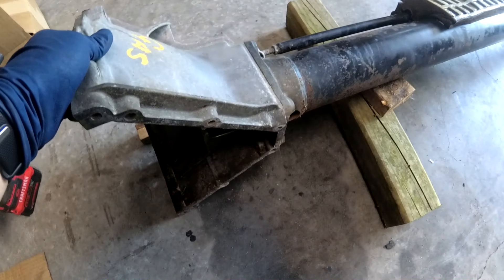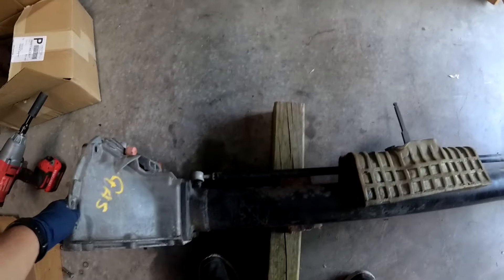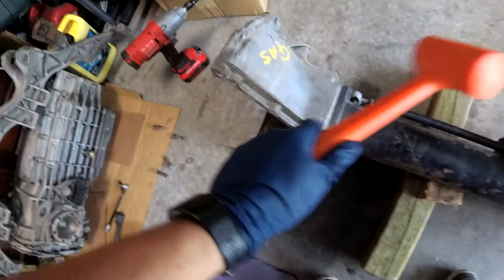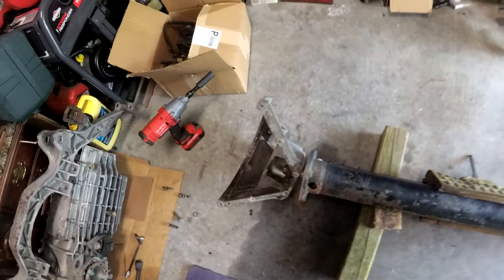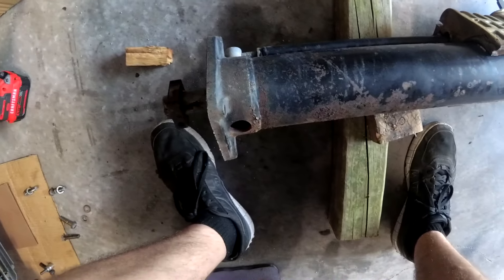So the bell housing shouldn't... the only two bolts, maybe it's just sticking. Yeah, that didn't work. Hammer. Hammer. Hey, that worked. Alright, so bell housing is out of the way for now.